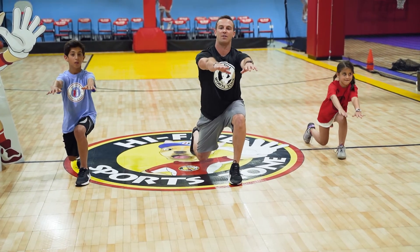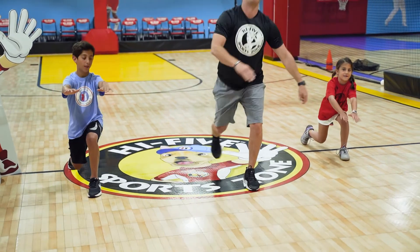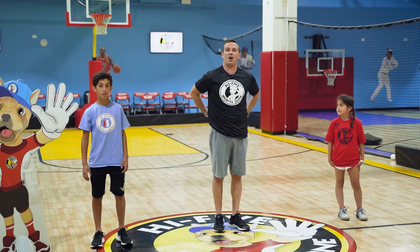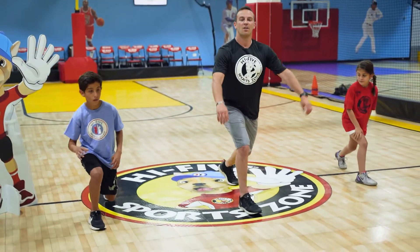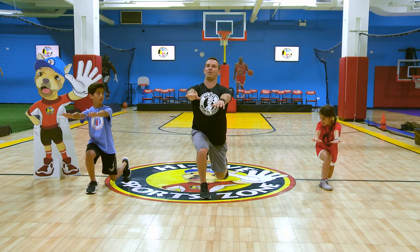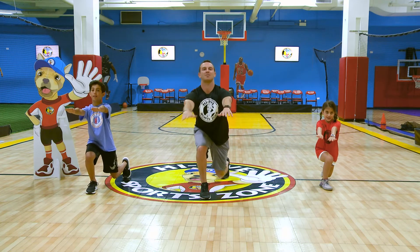Seven count — one, two, three, four, five, six, seven. Back up. Shake it out. Make sure your back is straight at all times. Now it's time for our right leg — seven count. Right step forward, left knee down, and again if your knee touches the floor, pick it up. Back straight. One, two, three, four, five, six, seven. Clap.